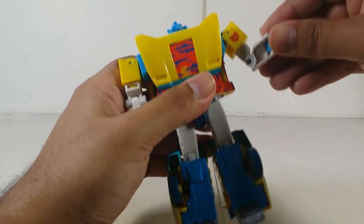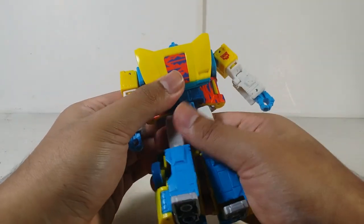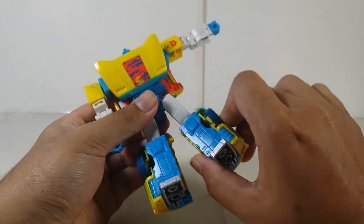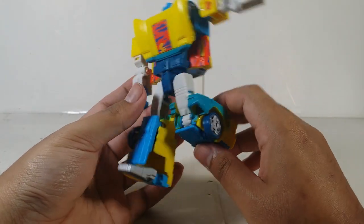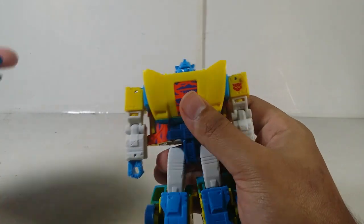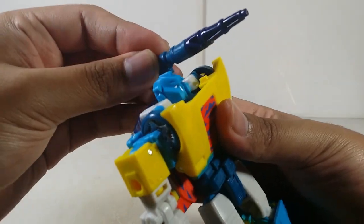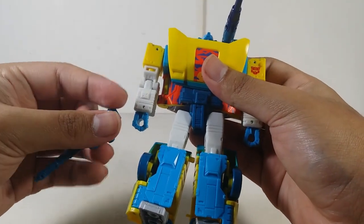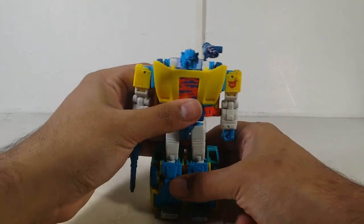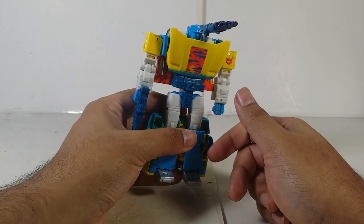There's a bicep swivel, a 90-degree bend at the elbow, and the wrist can go in and out but there's no wrist swivel due to the transformation — that's a minor downside. There's a waist swivel. The legs can go forward, back, and in and out. There's a thigh swivel, a somewhat 90-degree knee bend, and an ankle pivot. For weapons, there are two slots and you can plug the gun in on the chosen side — plenty of articulation options overall.